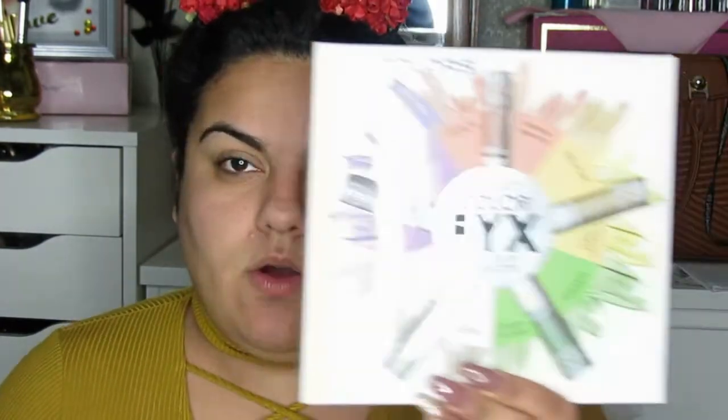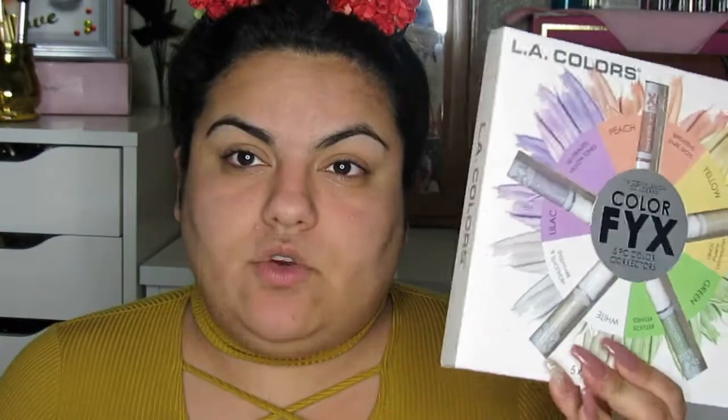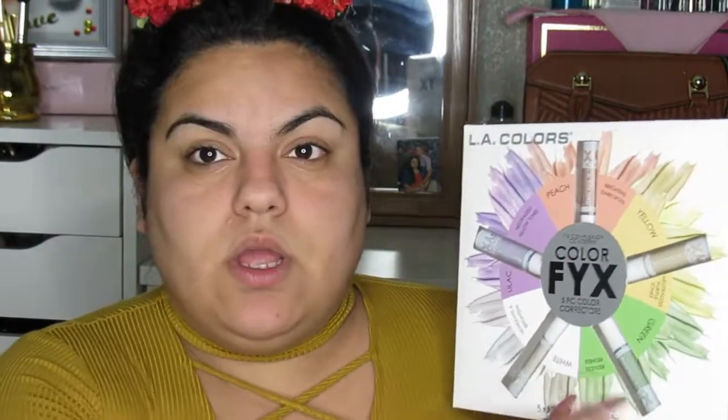So I got the LA Colors Collection of Color Correct, and this is the Fixed Complexion Concerns Color Fixed 5-Piece Color Correctors. And this is how this pack looks like. I picked this up for $5.99, normally retails for $12. And these are 2.5 grams on each little tube. So let's go into the abbreviations of each thing.